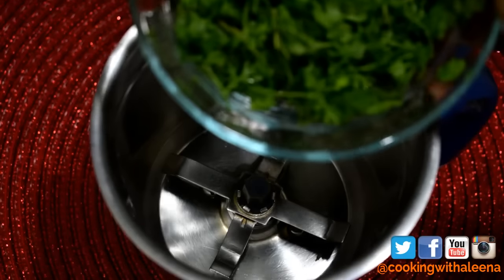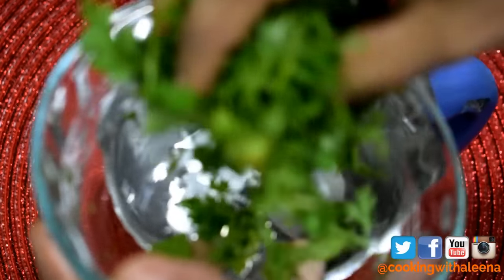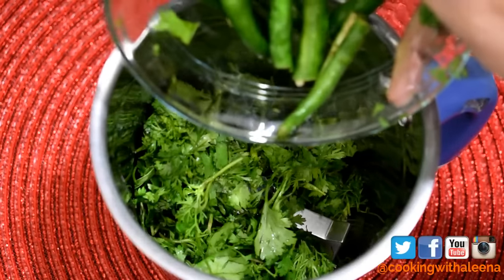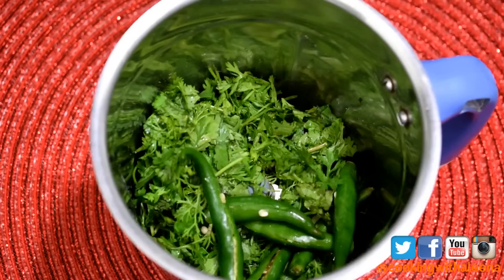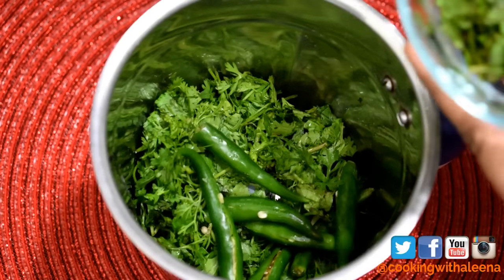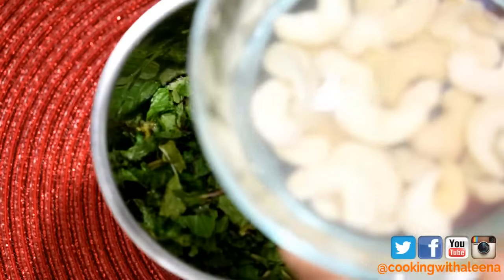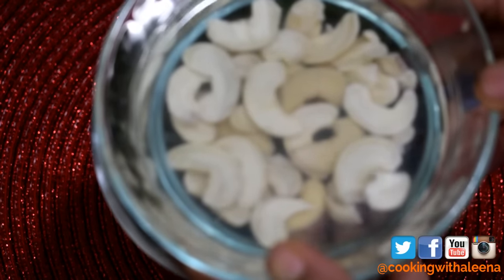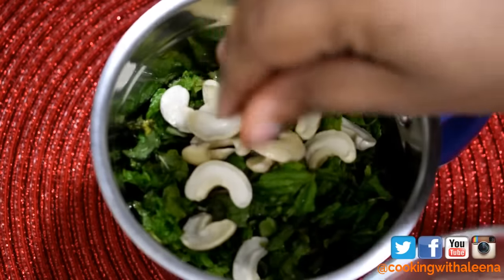For the green masala paste, I am going to add into a blender a handful of some chopped coriander leaves, around 5 to 6 green chillies depending on how spicy you like it. We are not going to add any red chilli powder, so the green chillies will provide all the spice. I'm also adding a handful of chopped mint leaves, and around 10 cashew nuts that I have halved and soaked in warm water for 15 to 20 minutes — I'll just take them out of the water and add them to the blender.